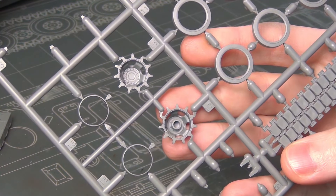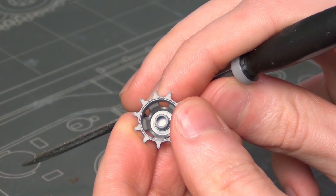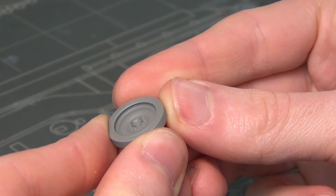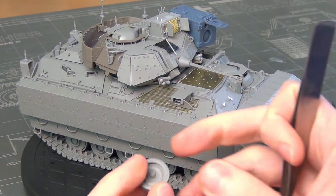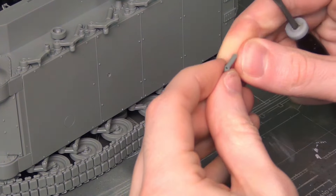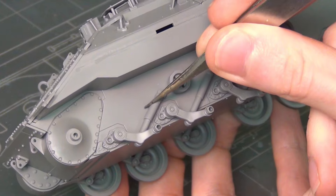Before we go through the build process, I want to point out any modifications or omissions on the build. The wheels and fenders at the front are not attached — that's just separate for painting. To accurately model the Ukrainian variant, I left off five parts: the mesh over the site next to the driver, the GPS box on top of the Gunner's integrated site unit — which I think is a Blue Force tracker — and two corrugated armor panels on the rear stowage bins plus a cable reel, as those are not present on the Ukrainian in-service version.